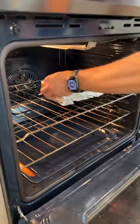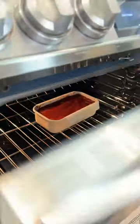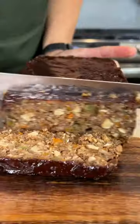Once your friends and family give it a try, I promise they'll be coming back for seconds. You can find the full recipe on our blog. And please follow along for more vegan recipes and meal ideas.